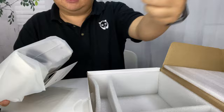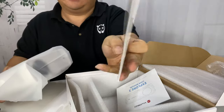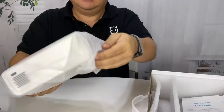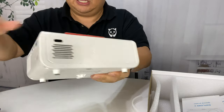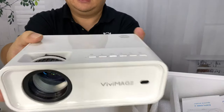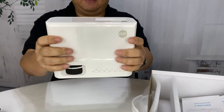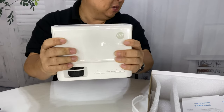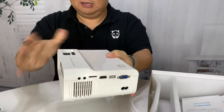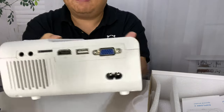Here is the projector — it is the Vivimage Explorer 2. It's got a user manual and a quick start guide which I'll take a look at. Here is the projector itself, and take a look — this is what is kind of crazy — it is so small and super light. It's almost like one of those old school nightstand alarm clocks; it's about the size of a traditional pair of binoculars.